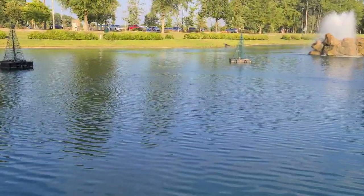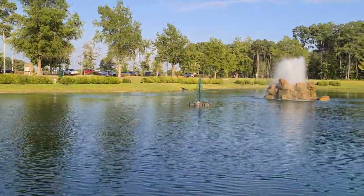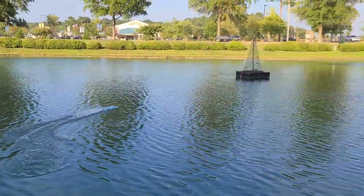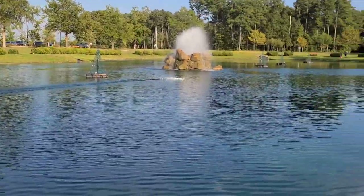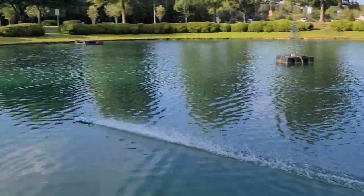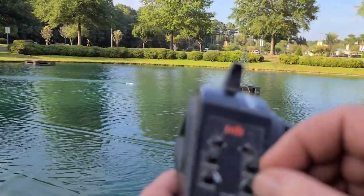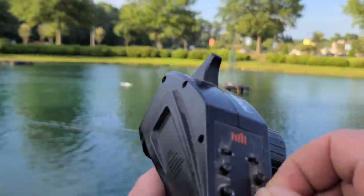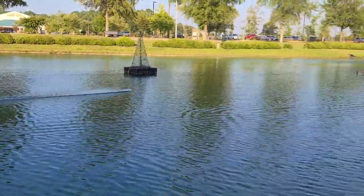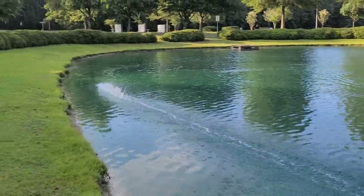I actually have the wind coming out of a couple different directions, so I'm going to have to be really careful. It's mainly coming from that direction. We'll go easy on the back stretch and then give it the beans on the front stretch here. Oh, 2S is pretty good.